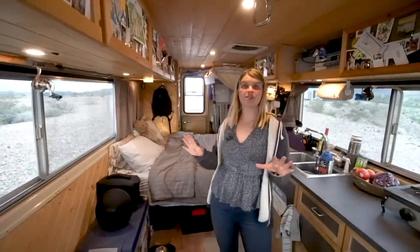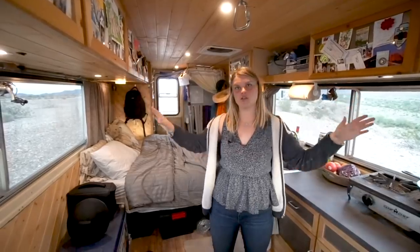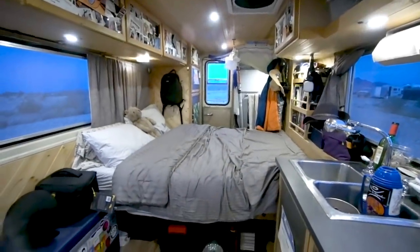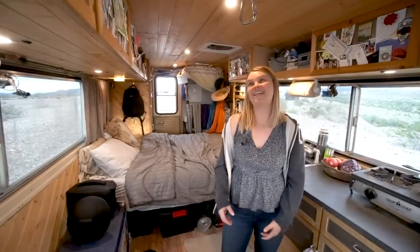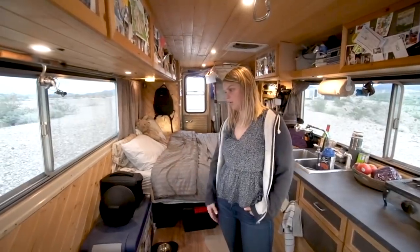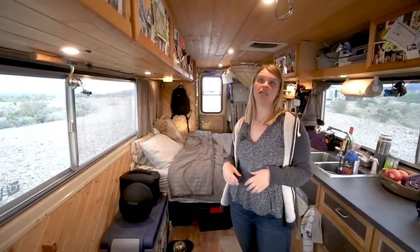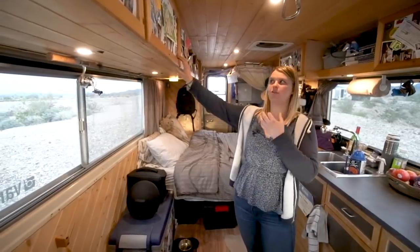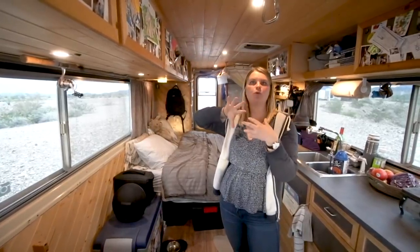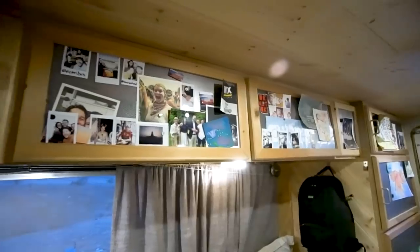A big reason we made the decisions we did in planning was to maximize storage space. We have lots of overhead storage and lots of under-bed storage, which is a big reason we went with a permanent bed instead of a convertible. We store tons of climbing gear, camping gear - we have like three tents in here. All the work in here we did ourselves, from the carpentry to the plumbing. A lot of people ask us about the steel on the ceiling - that idea came from seeing a magnetic mood board.